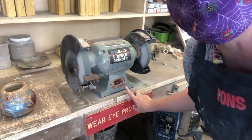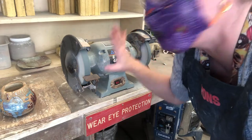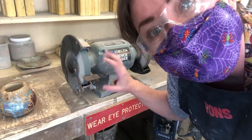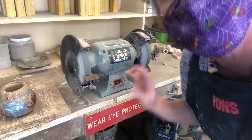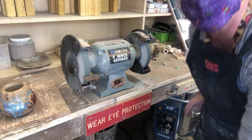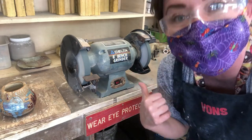You turn your bench grinder off and you wait until it completely stops before you walk away. You need to guard it so no unsuspecting student walks by and gets tangled up in it while it's still spinning.